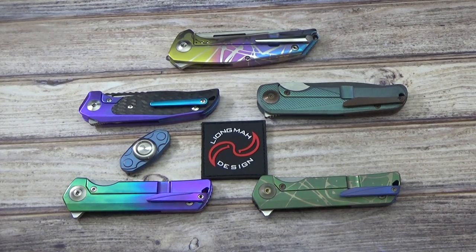Hey everyone, this is Jeff Perkins with JD Cutlery putting together a quick video on a new brand I've become a dealer with. It is Loin Maw Design. These knives are very nice quality. For anybody that knows anything about Loin Maw Design knives, they are being manufactured out of the same factory as Riate knives — so definitely the same level of quality, fit, finish and the whole nine yards.